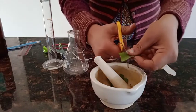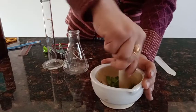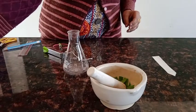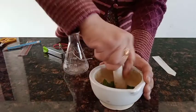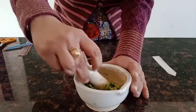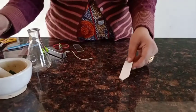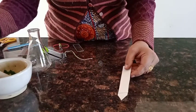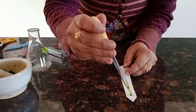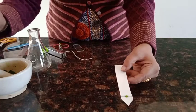We'll finely chop the leaf first and then grind it to a paste. We need to add a little quantity of acetone while grinding. Then, with the help of a capillary tube or dropper, we'll place the plant extract in the middle of the line drawn on the chromatographic paper.